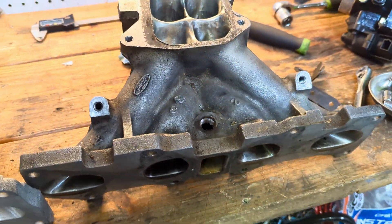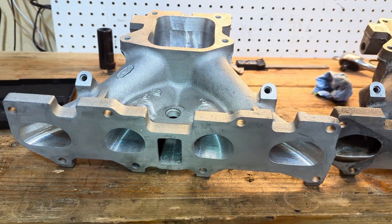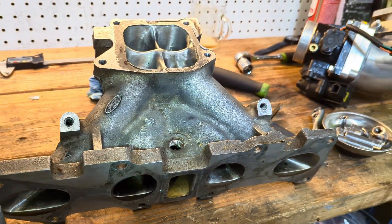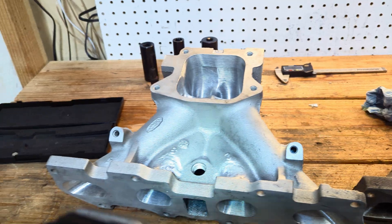Apparently the guys from Bow Port say they gain around 70 some horsepower on a 500 wheel horsepower car going from basically an unported intake to their CNC ported one. We'll see once I get to the track.